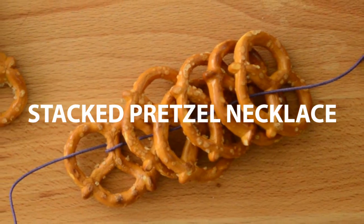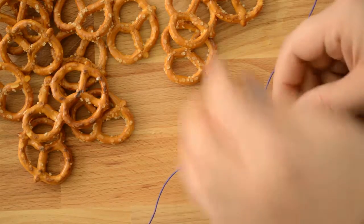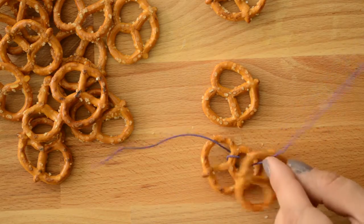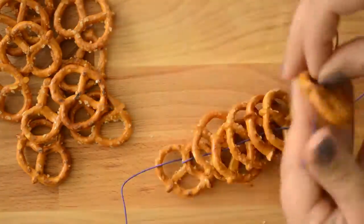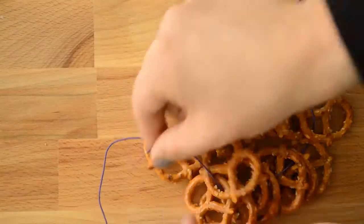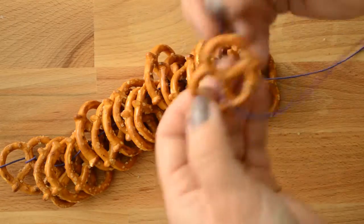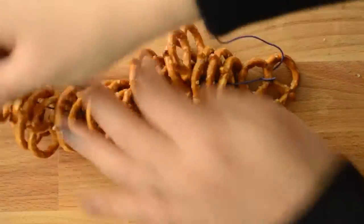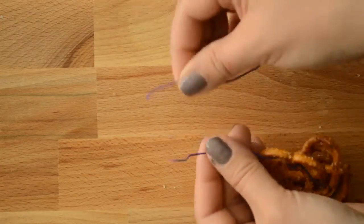The stacked pretzel necklace is much faster to make, and it allows you to get far more pretzels on the necklace. Start with the lock pretzel to keep everything in place, then thread the cording through the triangular hole at the bottom of a pretzel. Repeat for as many pretzels as you have. Finish the necklace off with one more lock pretzel to hold it all in place. Finally, tie the ends of the cording off and you are finished.